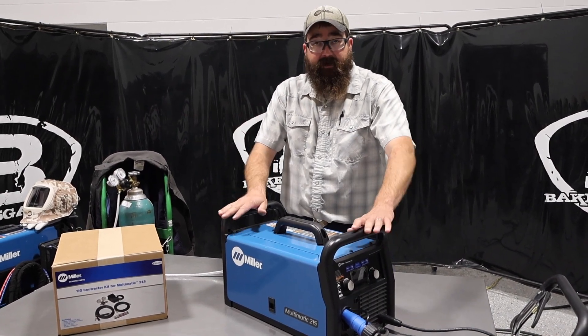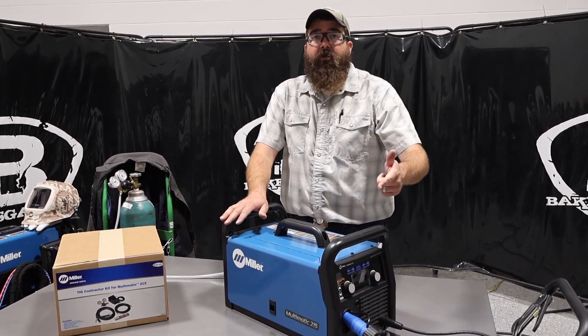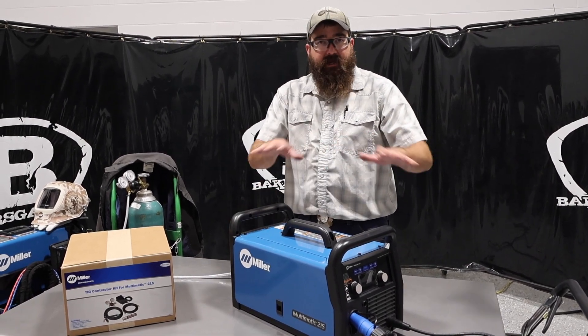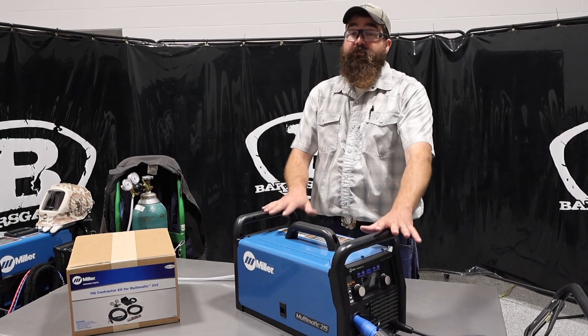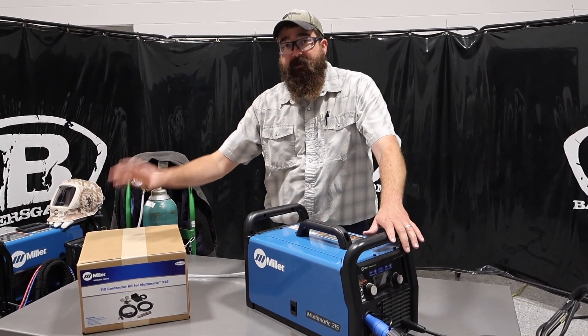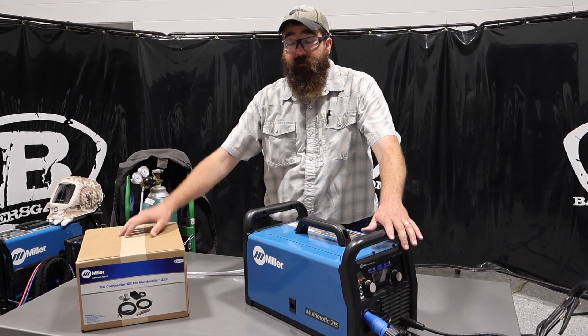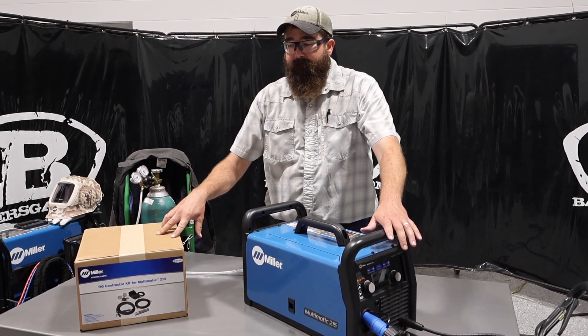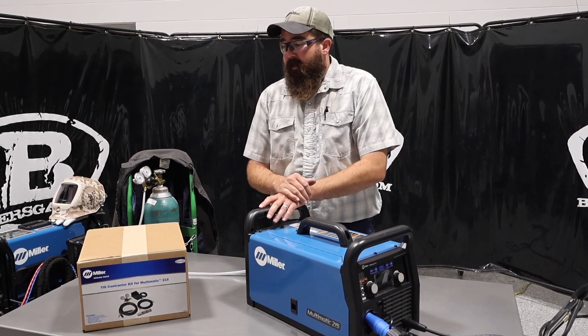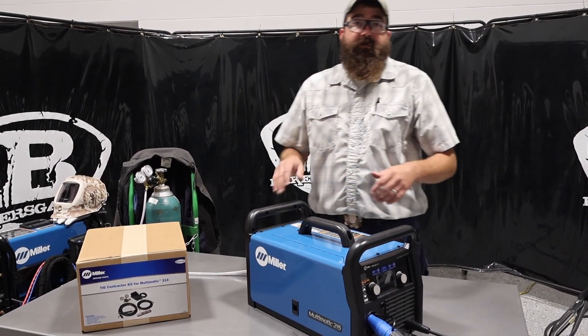The machine itself — the MIG comes with MIG gun, ground clamp, and a stick electrode holder. No TIG application comes with the bare machine, but you can add the kit. This comes with the TIG torch, TIG kit with consumables, and then a foot pedal. We'll link all this down below so you can check out the packages.